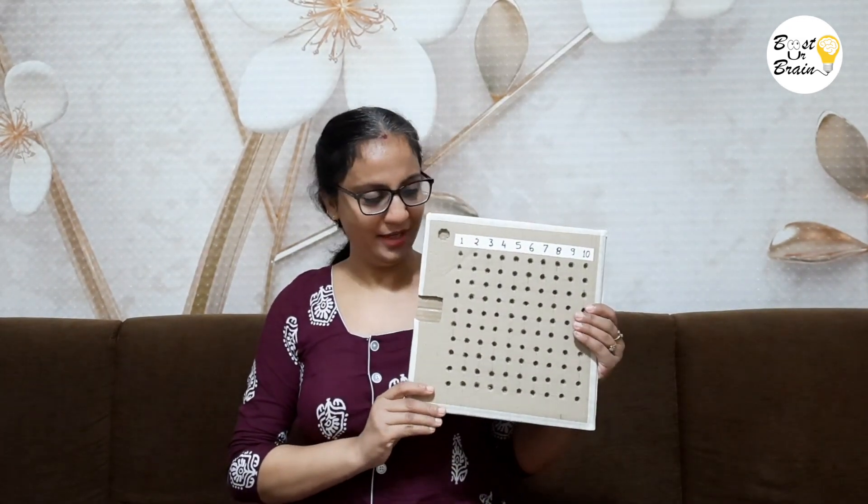Hi friends, my name is Meeta from Boost Your Brain. In this video, I am going to show you how to make a multiplication bead board at home.